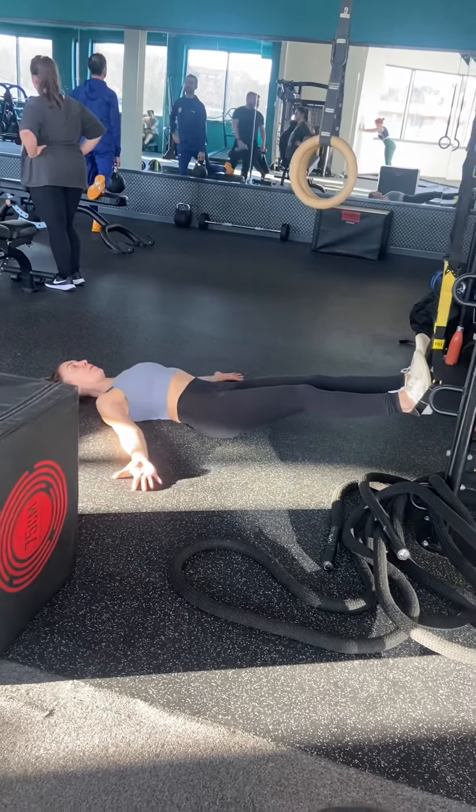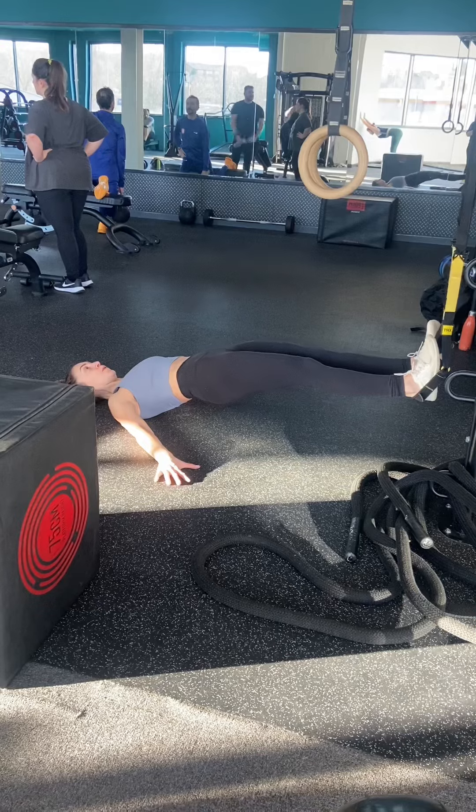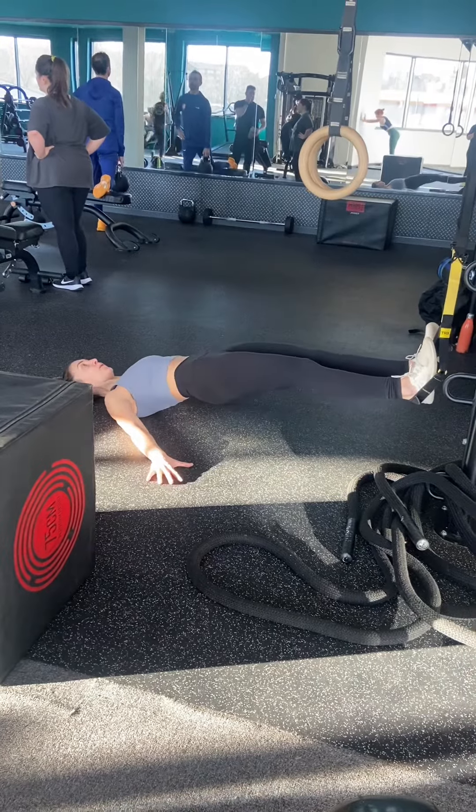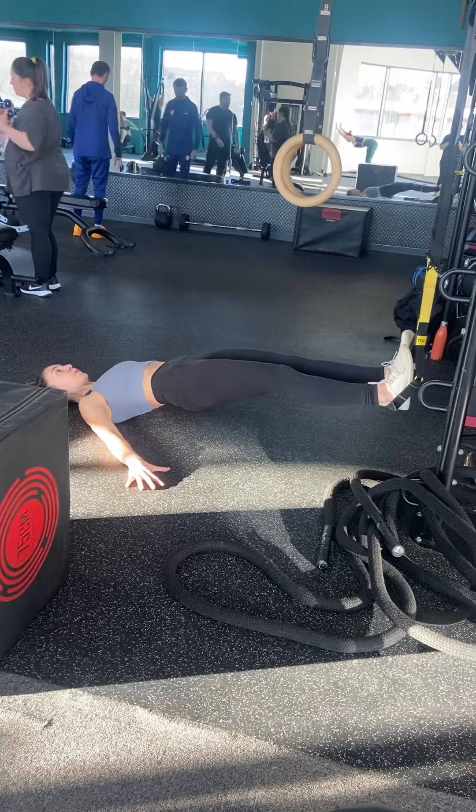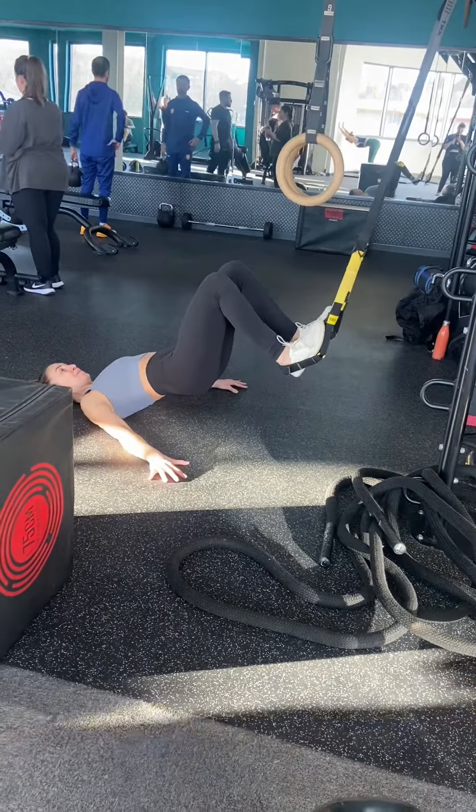From here you're going to do 10 reps of the straight leg hip raise. Making sure that you're keeping your ribcage down — we don't want to lift the hips and flare the ribs — squeeze the hamstrings and squeeze the glutes to extend.